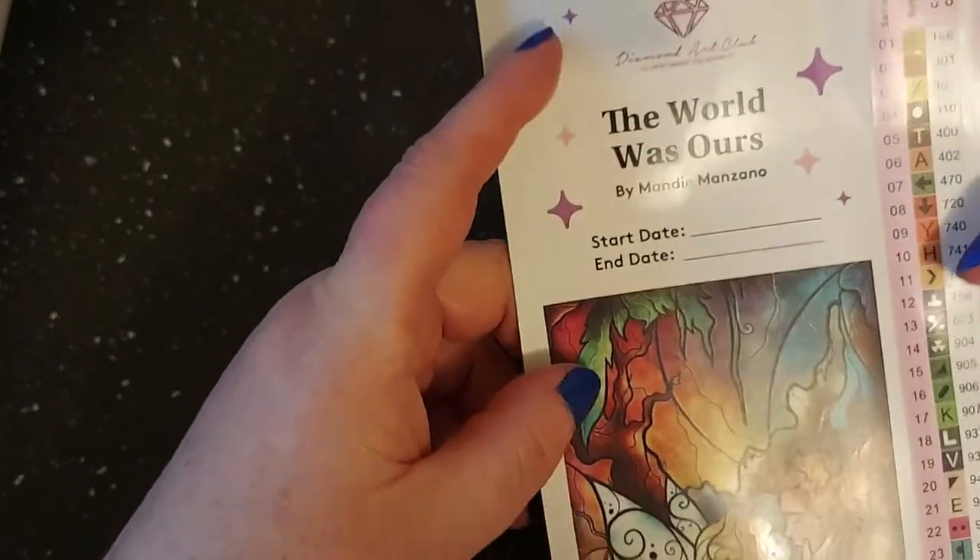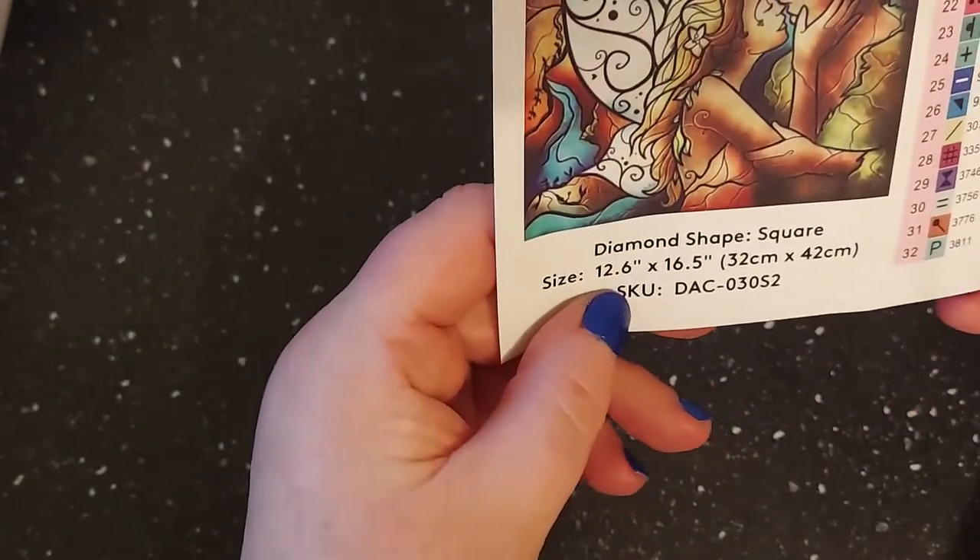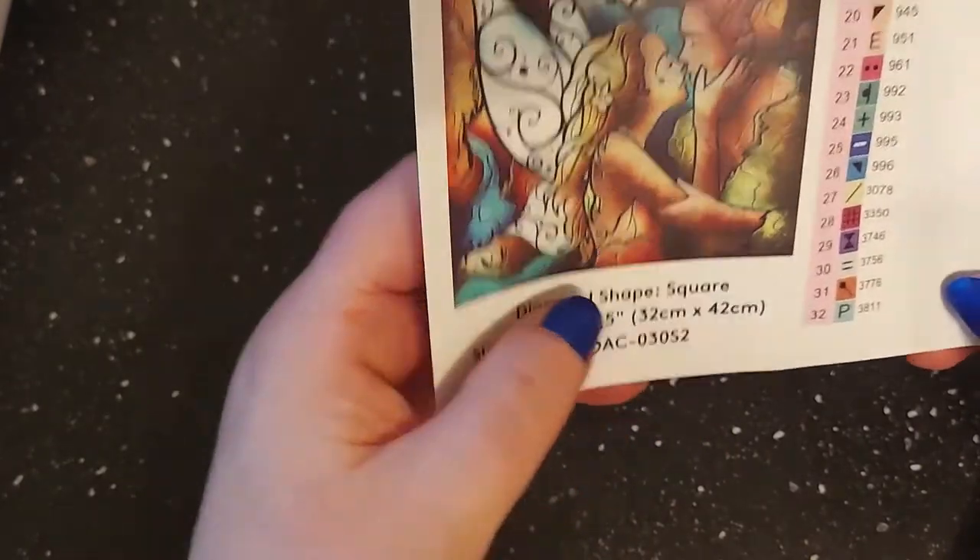This sticker is usually where you'd put your journal start and end date. The World is Ours by Mandy Manzano, Diamond Art Club — square drill, 12.6 by 16.5 inches or 32 by 42 centimeters.